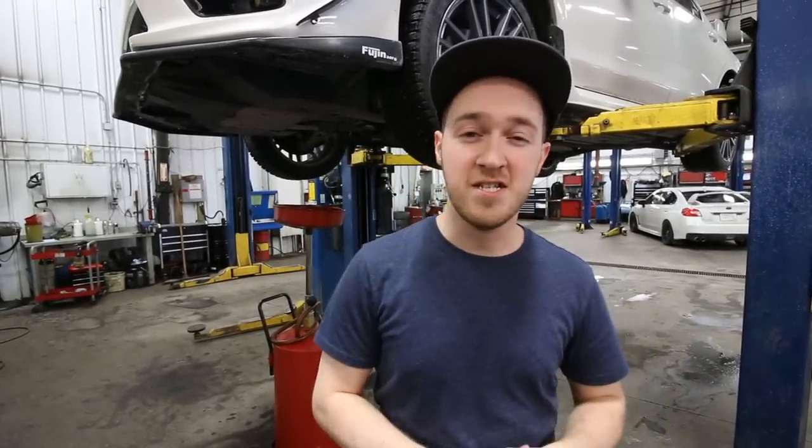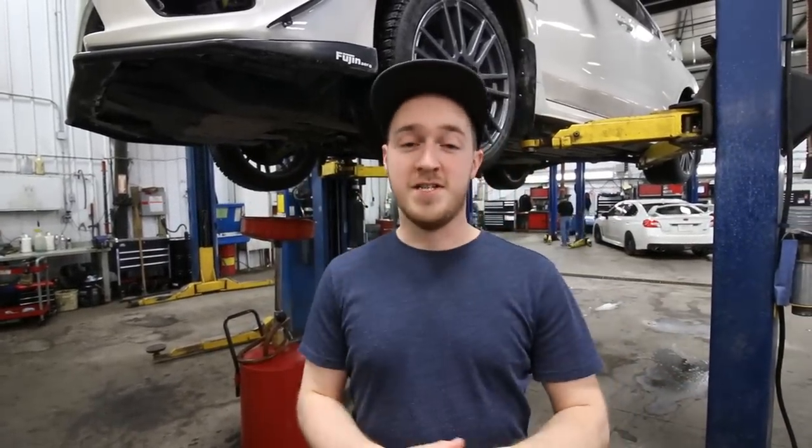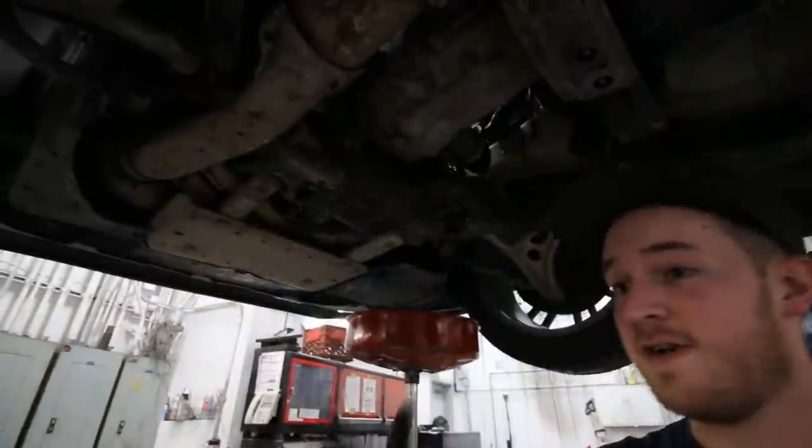What's going on guys — today I'm doing the transmission and differential fluid changes on my 2016 WRX. I've been fortunate enough that my friend who works here at Brasso Nissan's garage in Calgary has let me use their lift, so it's easy to do. We're able to lift the car up, so let's get started.